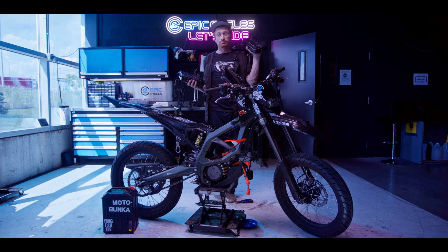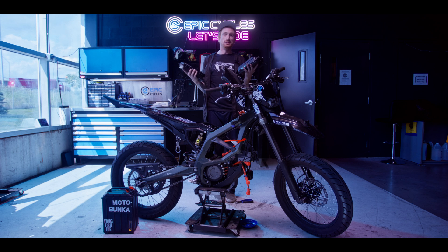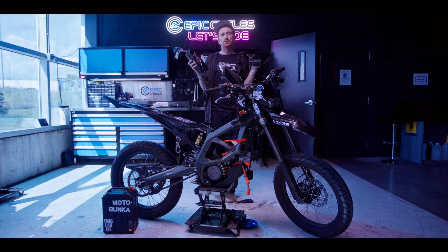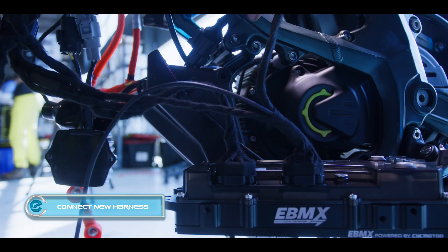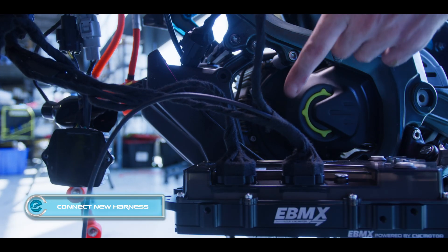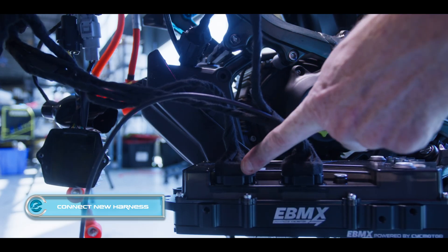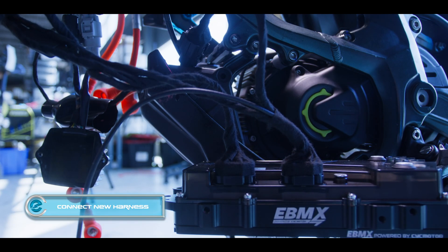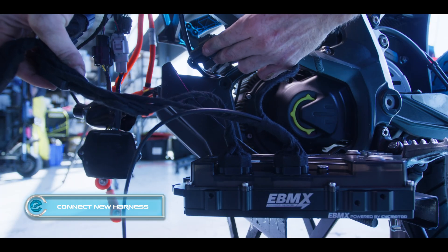The old controller's out and the new controller is going in. I'm actually surprised by the weight difference between the two — this is definitely heavier even though it's smaller, which is great. EVMX made it pretty dummy-proof: the input on the bottom goes to the lower end of the bike, meaning the motor, and the input on the top goes to the top end of the bike — the control center and wiring harness by the lights and switches.